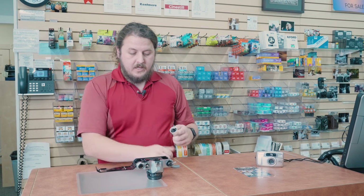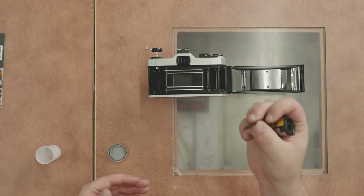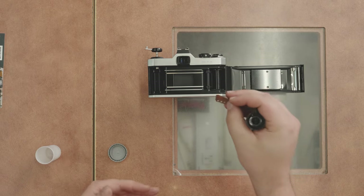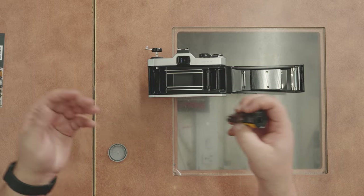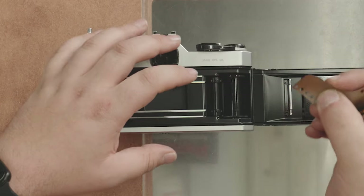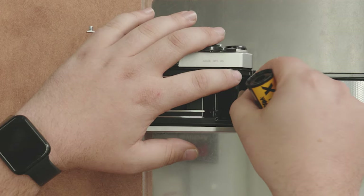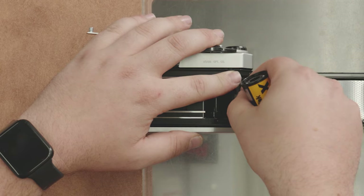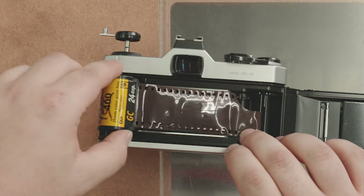Get your roll of film and make sure the leader is out. If the leader is not out, you've more than likely already shot it. There are two ways to load it — I personally like putting the leader in first and then pulling it across. You find the slots in the farthest spindle on the right, pop the leader in, shove it in there, make sure the bottom of the film is at the bottom of that spool, then lay the film across and pop it down.